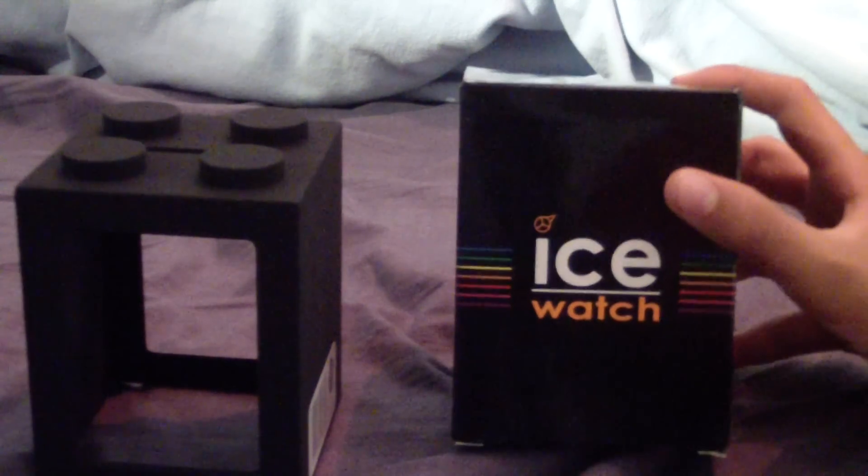It came in this really, really nice box. There's the Ice Watch logo there and some colours around the Ice Watch. I'll check if there's anything on the side — no, there is not. This is a really nice box. As you can see, you can use it as a money box, tin, or whatever you want to call it.